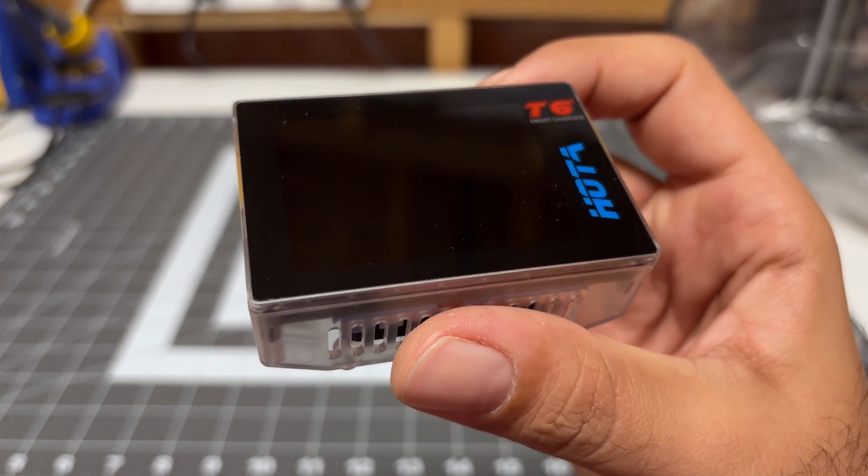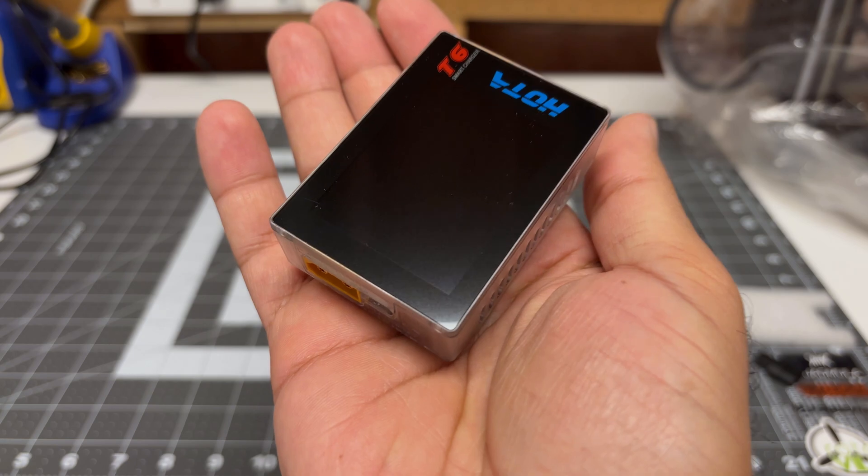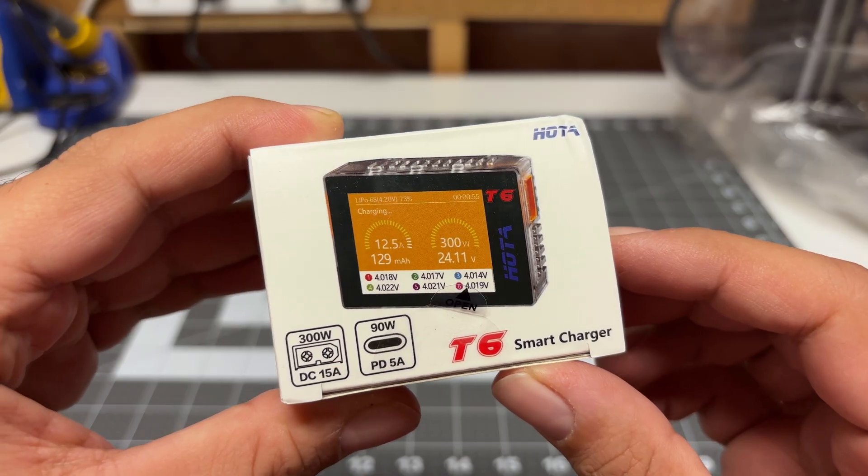Hey folks, it's Mangurl. Welcome back to the channel. I'm checking out the world's smallest charger. This thing is so small it fits in the palm of my hand. Let's go ahead and do a quick unboxing.